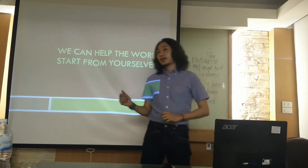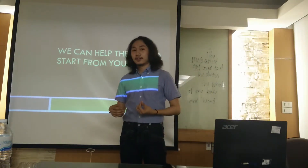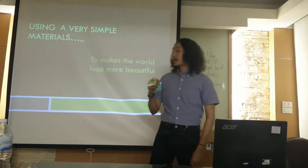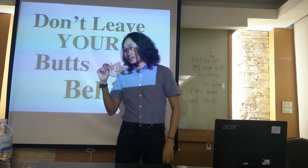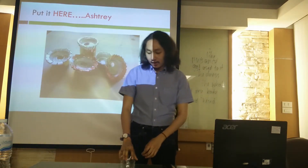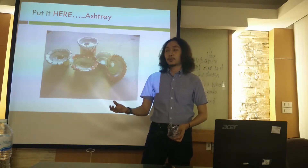We are thinking about how to solve the problem. I think we can help the world — start from yourself. Using very simple materials, we can make the world look more beautiful. Don't leave your butt behind! We have simple steps to solve the problem about cigarette butts.